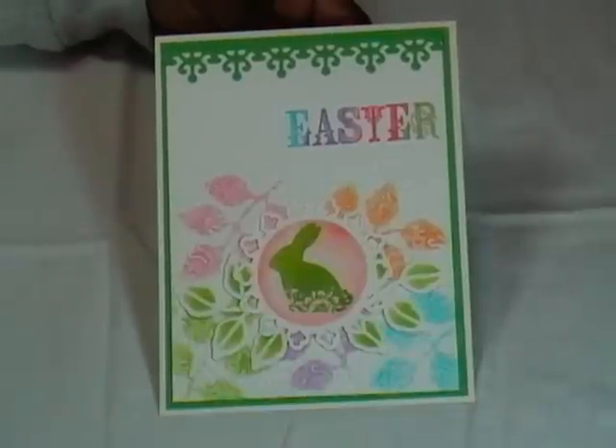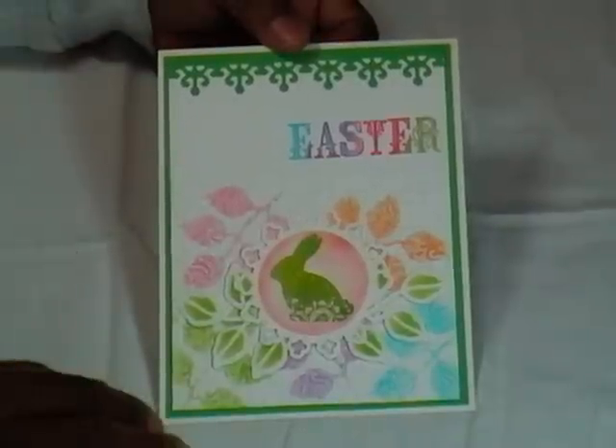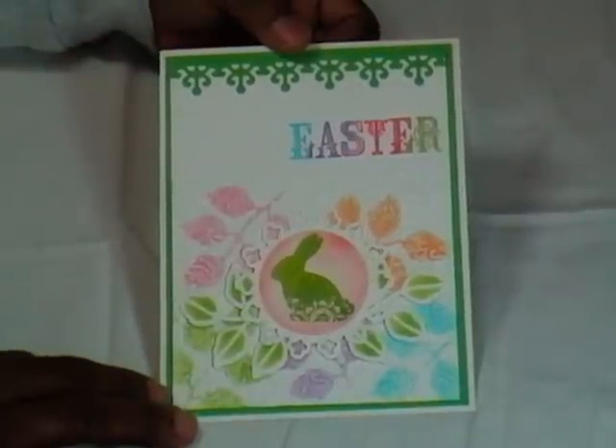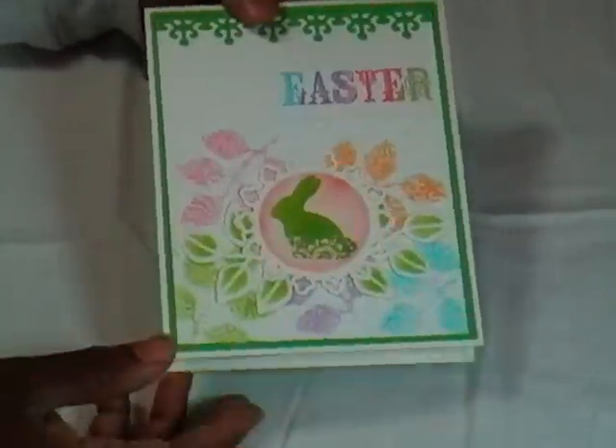This is basically the card that I made to send out to my friends and family. After I did them all and stamped 'happy' on all but one of them, that's when I realized I didn't like the 'happy' and I actually just liked the plain old 'Easter.' So anyway, let's start with the card base.